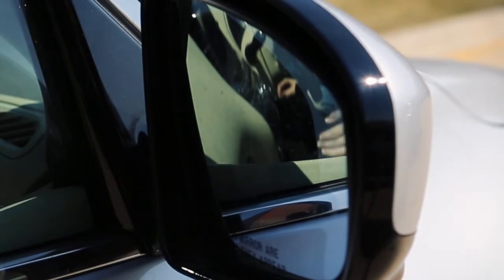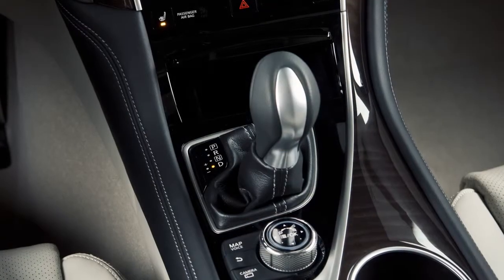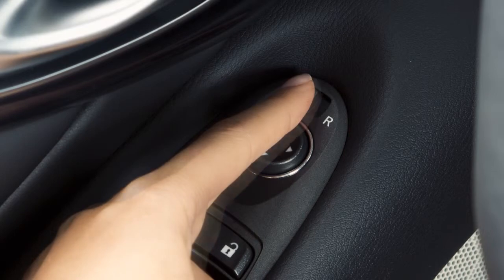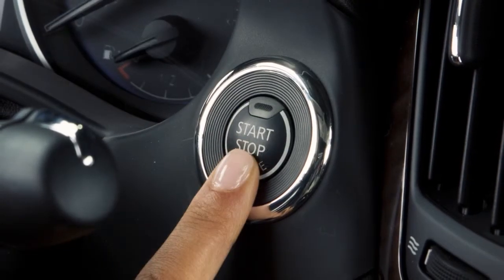The mirror surface will return to its original position when any of the following has occurred: the shift lever is moved to any position other than reverse, the outside mirror control switch is set to the center position, or the ignition switch is placed in the off position.